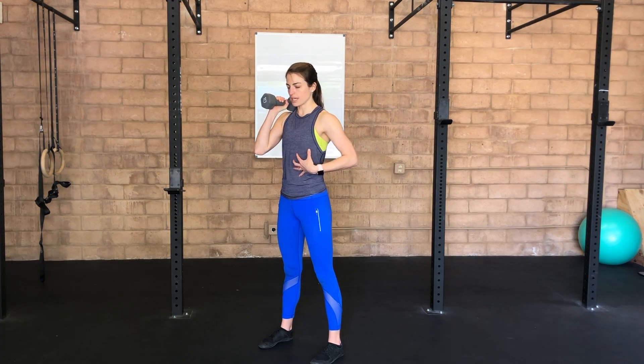One-sided loading with our squat helps with core engagement and working on alignment — still being able to maintain midline while having an asymmetrical load.